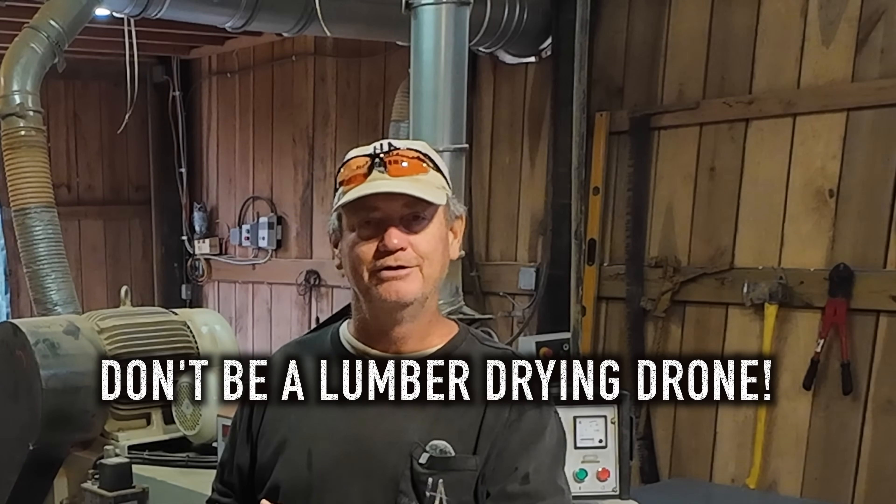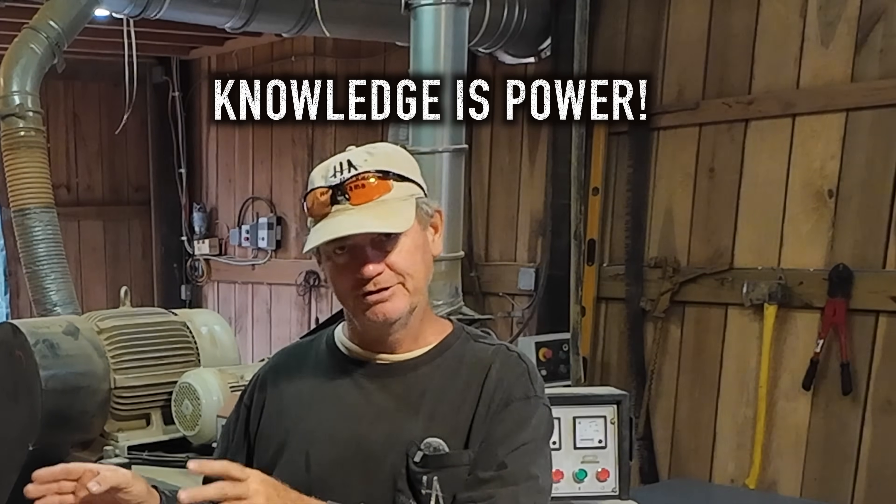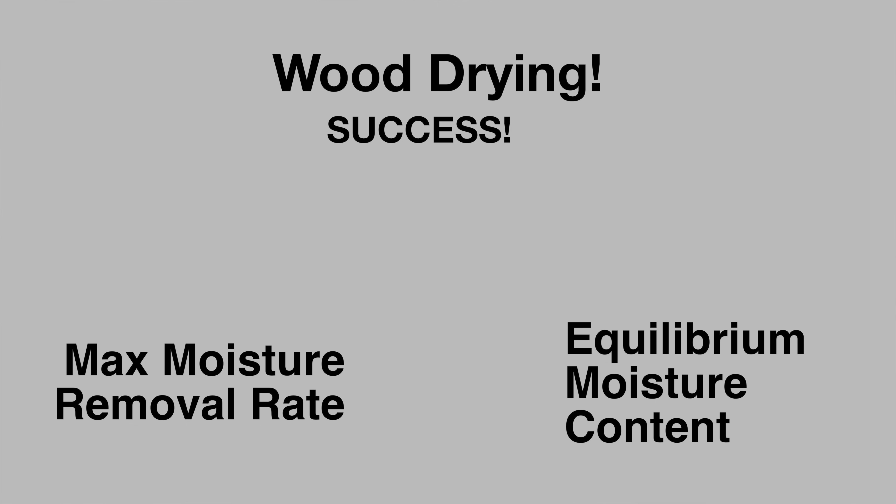They never really tell you why you need to do it — they just say you need to do it. Well, in a lot of cases you don't need to do it, especially if you get it directly from a lumber kiln. All that has to do with equilibrium moisture content, and we are going to talk about that right now.